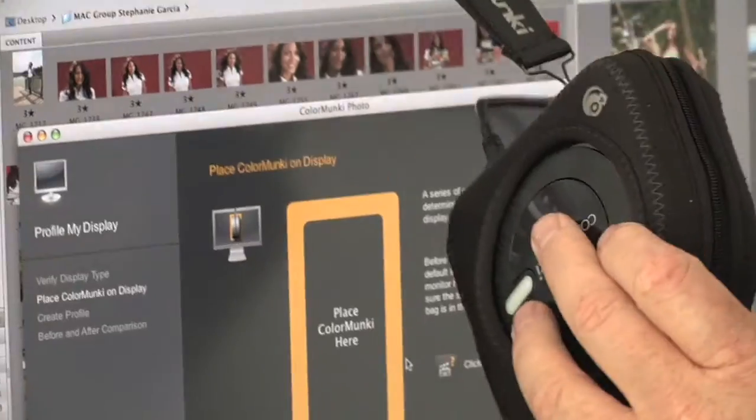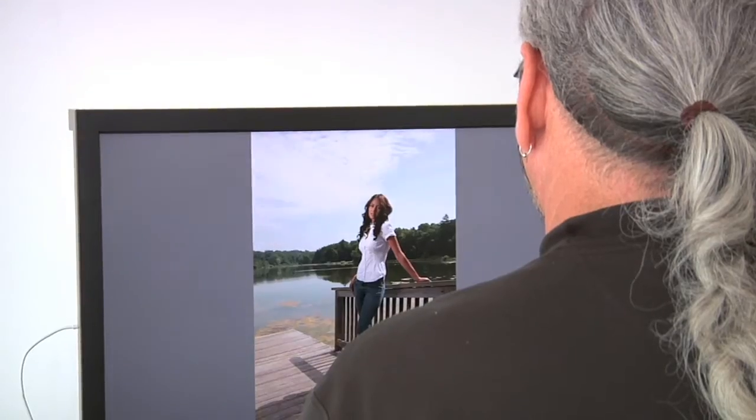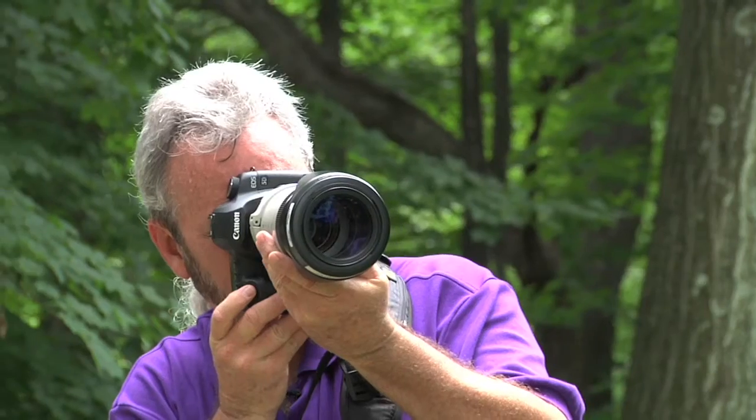The next would be perhaps the single most important thing in any workflow: the ability to properly calibrate your display. The display is the only means that we have between the inception of an image and the final output. Consistency is the key in any digital workflow.